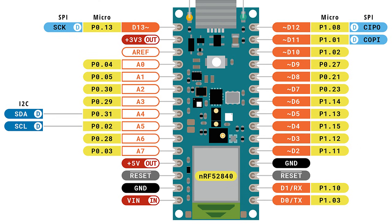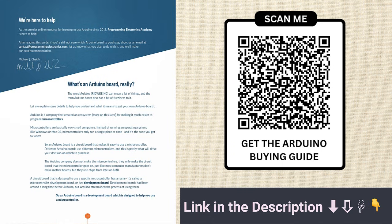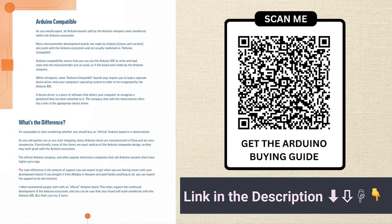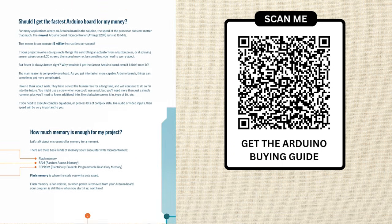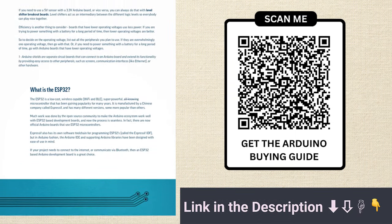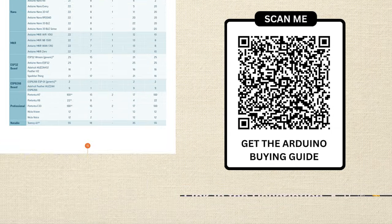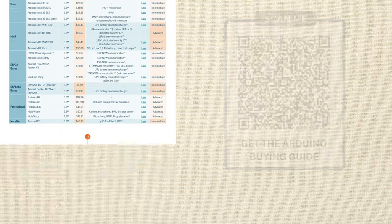All the pins can be configured as hardware interrupts. Quick note: if you're trying to figure out which Arduino board is right for your project, I've created a complete Arduino buying guide that lets you compare boards side by side and know exactly what questions to ask. You can grab it for free at the link in the description or scan the QR code.